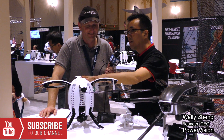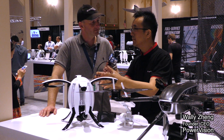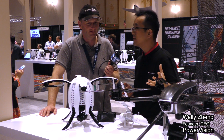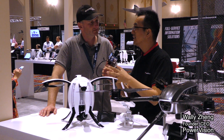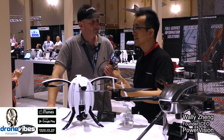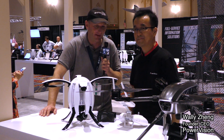Both the drone and controller use industry-level data communication systems — the same ones used on their big commercial aircraft that can fly a hundred kilometers away. Due to FCC power regulations for consumer electronics, they support a maximum range of 3.1 miles, which is more than enough for a consumer drone.